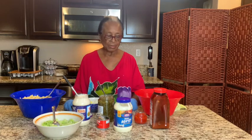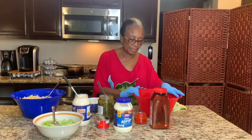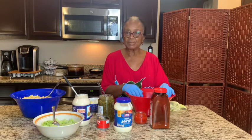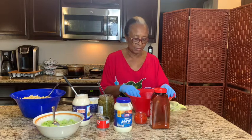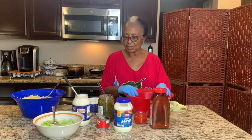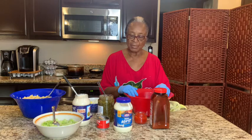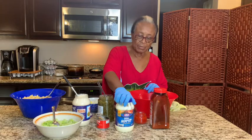My granddaughter is with me again. I'm going to do the potato salad and the macaroni salad. I've already boiled my potatoes and kind of diced them. I don't like my potatoes too big and I don't like them mushy, but everybody has their own opinion and their own likes. I've already prepped my potatoes. I usually put my mayonnaise in and let it sit overnight, but I didn't, so I'm going to just start from the beginning.